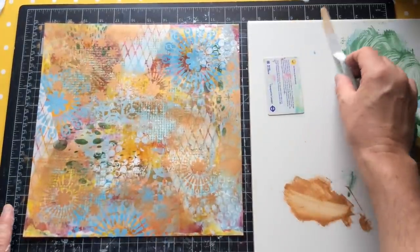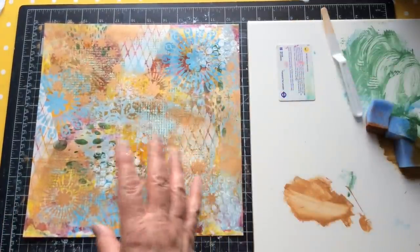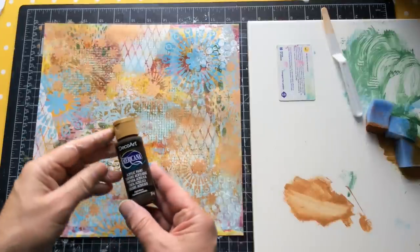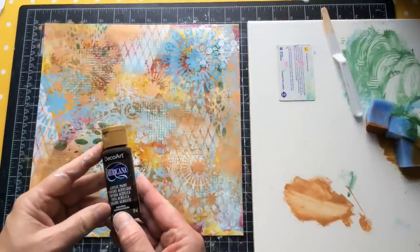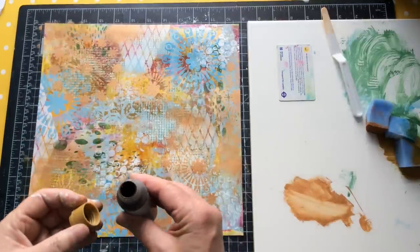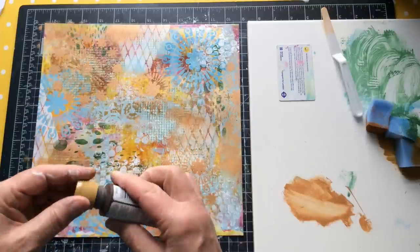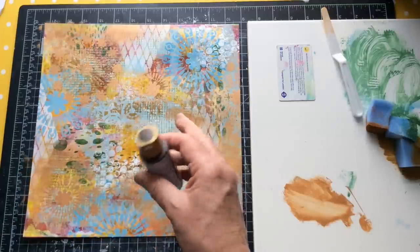Normally to add drama to something I would add black, but I think black would be the wrong choice here. I do have a paint called Asphalton, which is quite a dark chocolate brown, and I've got a feeling that might help. But I need to find a stencil that's going to give me something that will join all of that together.